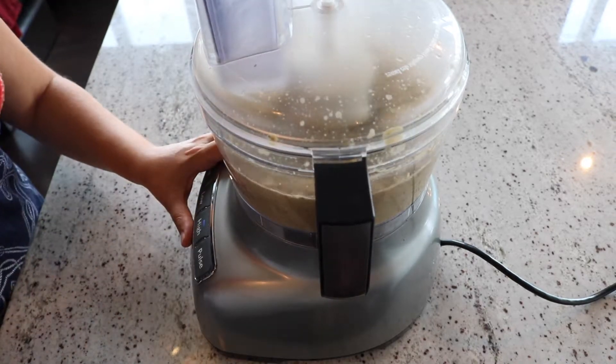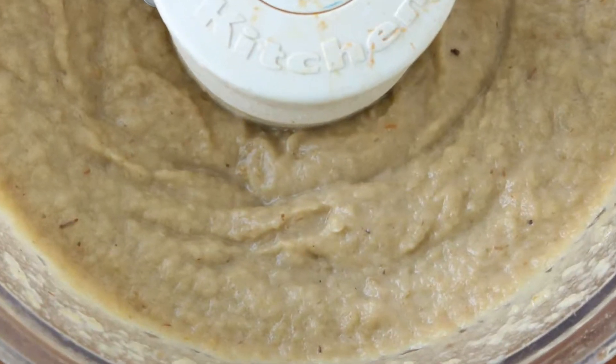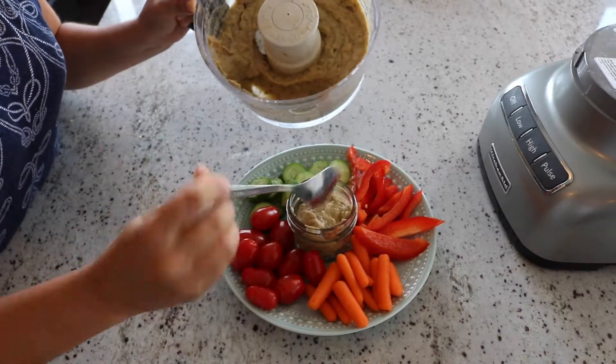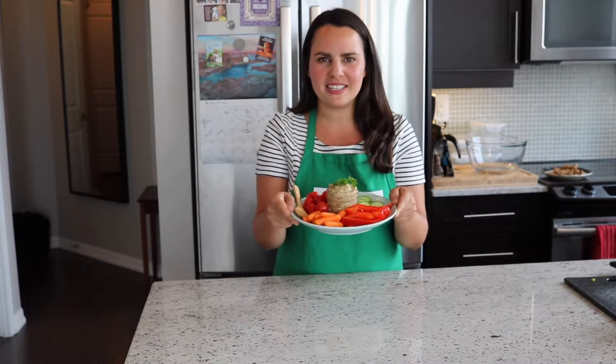Taste your dip and adjust salt, pepper, and add a squeeze of lemon if you'd like a little bit of brightness. Then prepare your cucumbers, your carrots, your cherry tomatoes and any other vegetables you'd like. I hope you enjoyed that recipe and I hope you give it a try for yourself. It's creamy and delicious and so, so good for you. Enjoy! Bye bye!